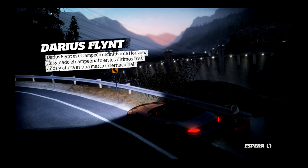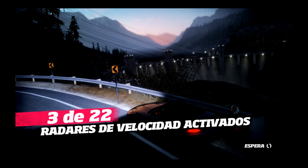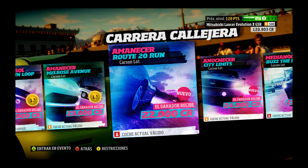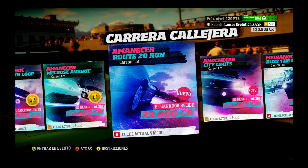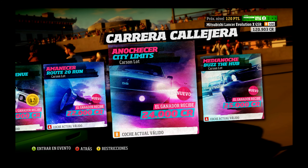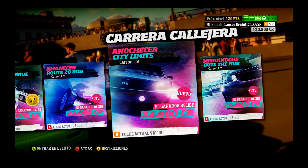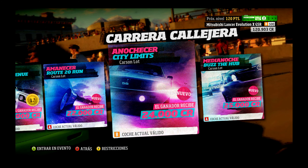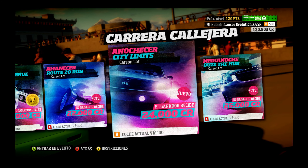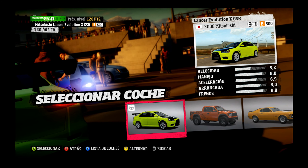¿Quieres seguir en Lancer Evo? Claro que sí. ¿Por qué me preguntas eso? Pues hemos ganado dinerito. ¿Ya podemos comprar algún coche o algo? Tenemos un poco de margen. Es lo que yo quería. A ver, 3 de 22. ¿Hay 22 retos?